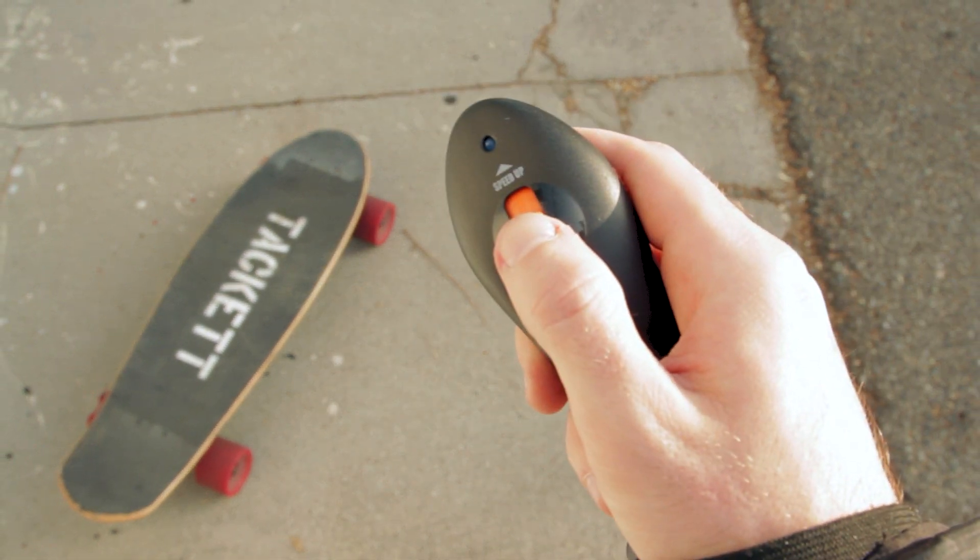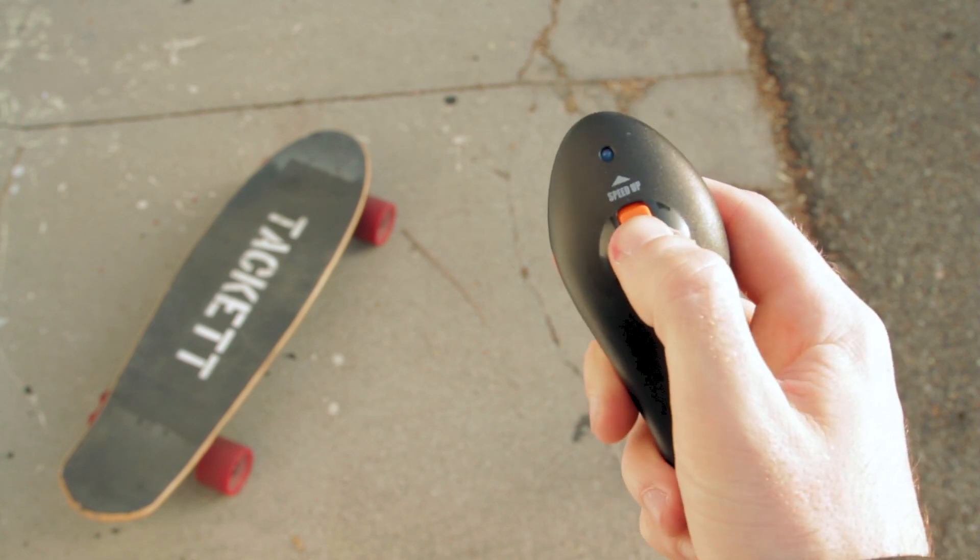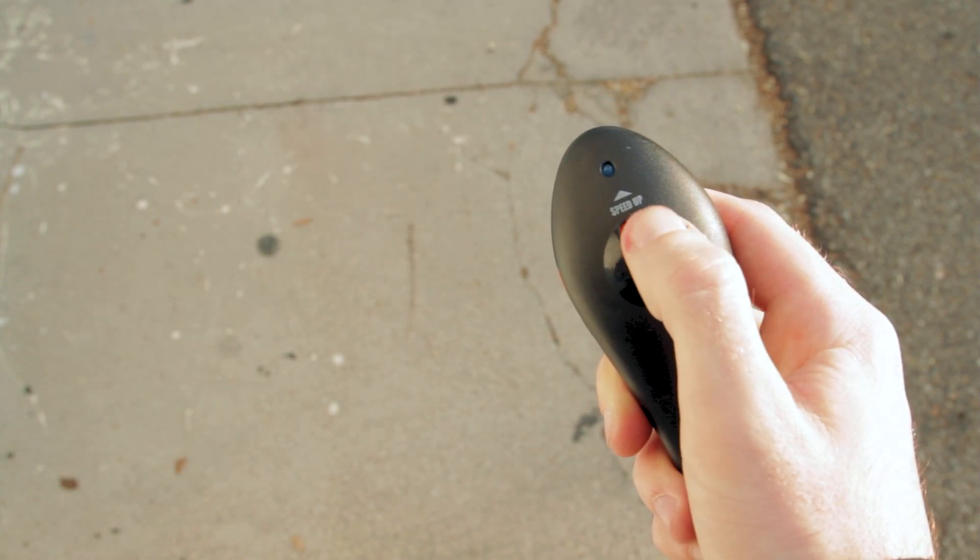This board comes with a tiny controller. On one side you turn it on, on the other you make sure it's going forward, and then you press up to speed up and press down to slow down.